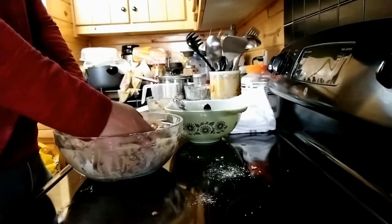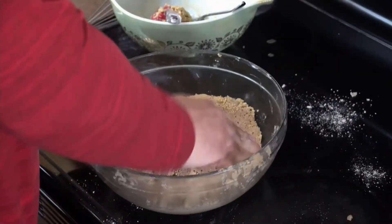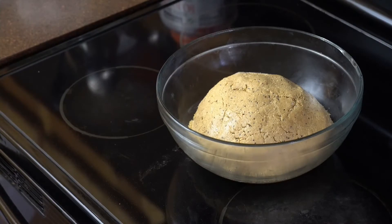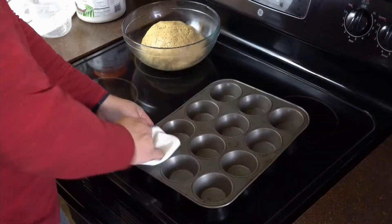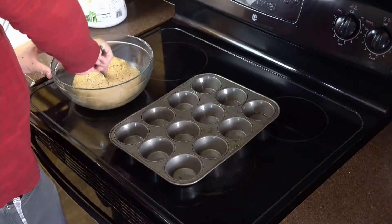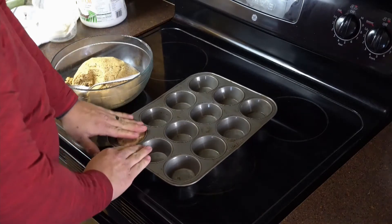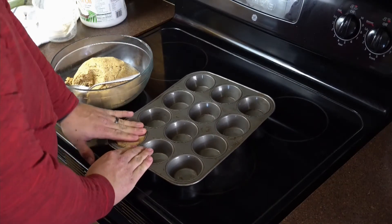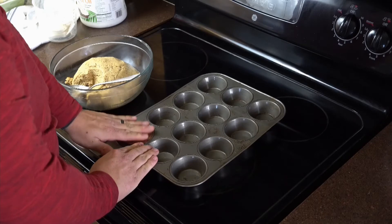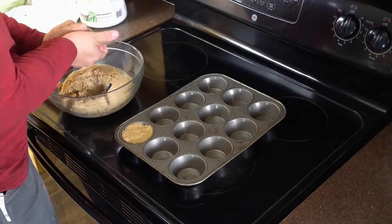Knead and fold the mixture until it becomes a nice consistent solid color, and then it's ready. Once you've incorporated everything into a big lump of dough, it's time to form it into bars. I use a standard aluminum muffin tin — grease those tins so the finished product comes out easily. Take a large tablespoon-sized handful, press it down firmly into the mold to get all the air bubbles out, add a little more and pack it down until it's level with the top. Repeat until all molds are filled.